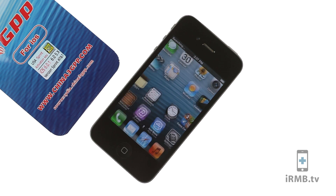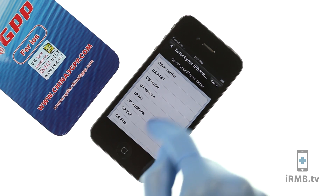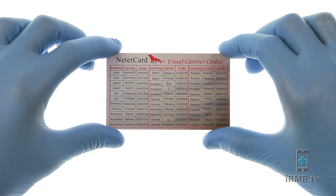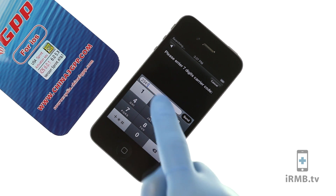A list of carriers will pop up. If you do not see your carrier, you can enter the carrier code manually by selecting Other. A list of carrier codes can be found on the back of the activation card. We are entering Vodafone's carrier code.